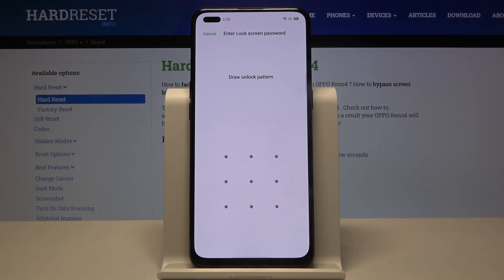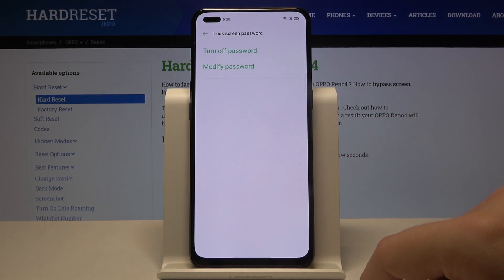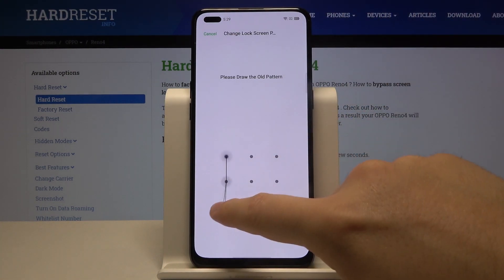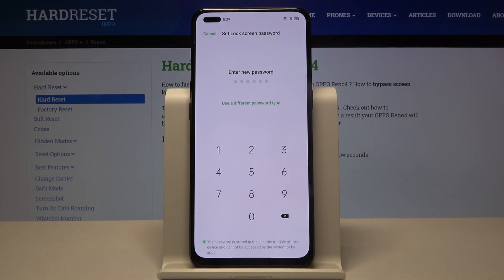Click on the lock screen password, then input your current lock method if you have one. Right now we can modify, so input our old method one more time and we can set up a new password.